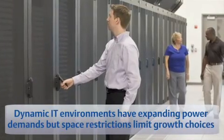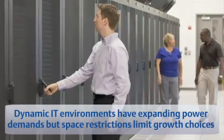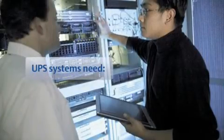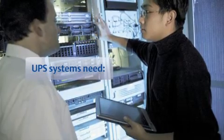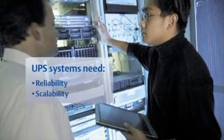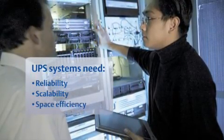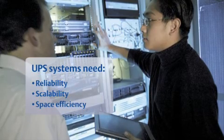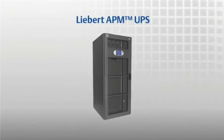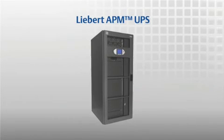Today's data centers are dynamic environments with rapidly expanding power demands but with space restrictions that limit choices for equipment and infrastructure. To maintain business continuity, UPS systems need the reliability to prevent downtime and the scalability to keep pace with increasing capacity — in many cases growing capacity without growing footprint. To meet these requirements with the highest level of efficiency, Emerson Network Power created the Liebert APM UPS.